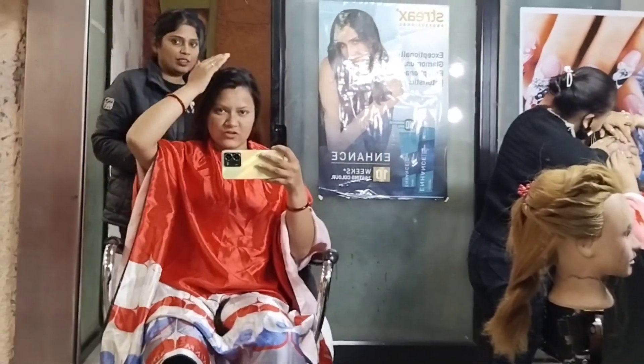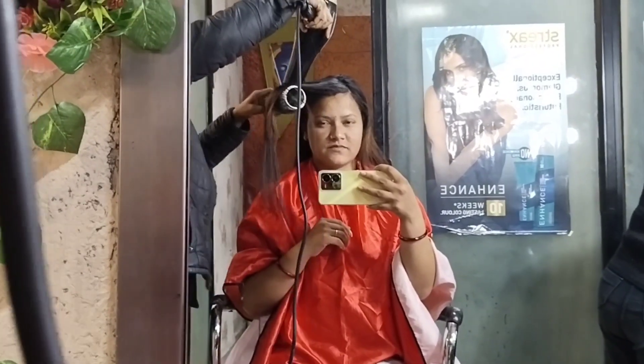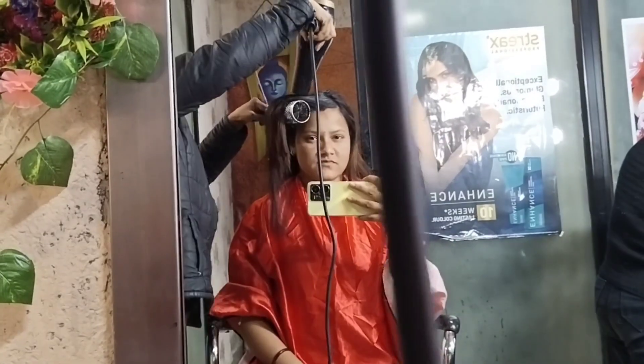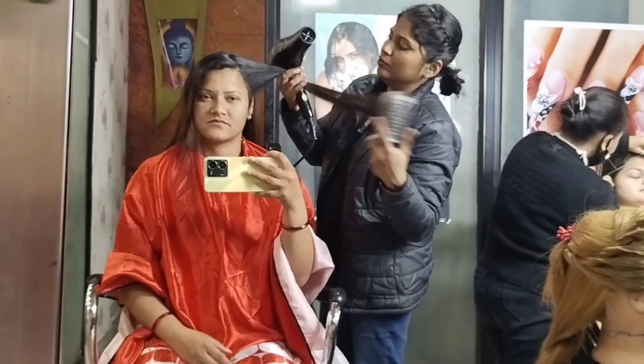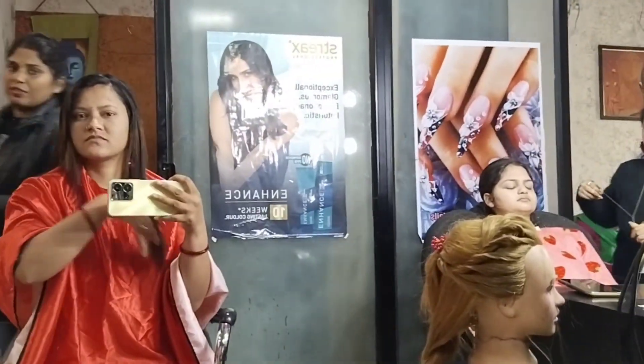It's a little front way. I've done my haircut. Look, I've been managing my length. I've done my haircut — I didn't make a lot of cuts, but I've done my haircut. I've come to the salon here.